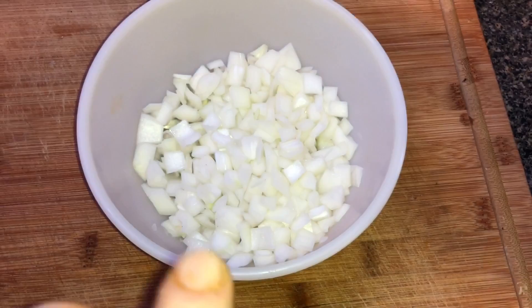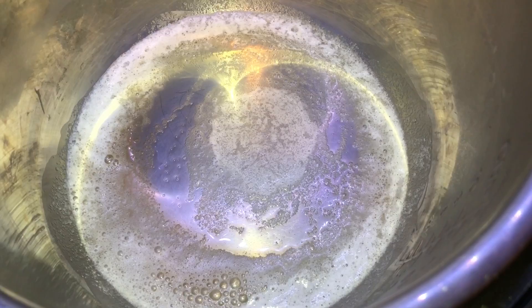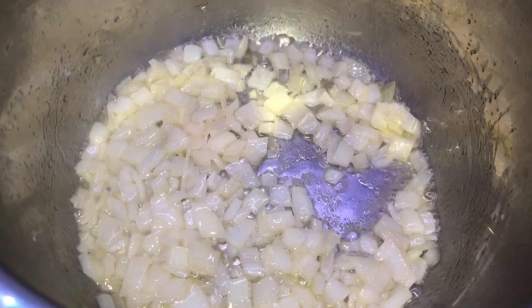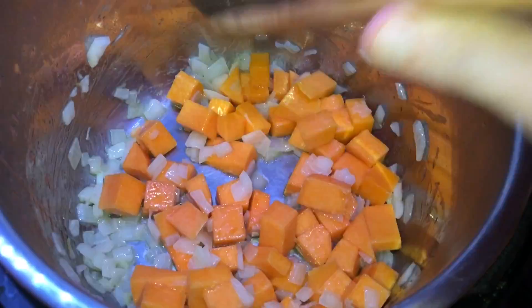In the Instant Pot, add one tablespoon of vegetable oil and two tablespoons — a quarter stick — of salted butter. Hit the sauté function and adjust to the more/high setting. Once the pot is heated, oil is hot and butter is melted with some bubbles going, add in the onions and stir, cooking for about two minutes until they soften. Then add in the squash — it'll feel very firm right now, but it'll soften up as it cooks.